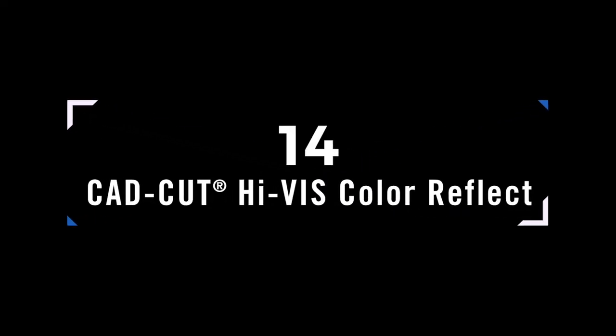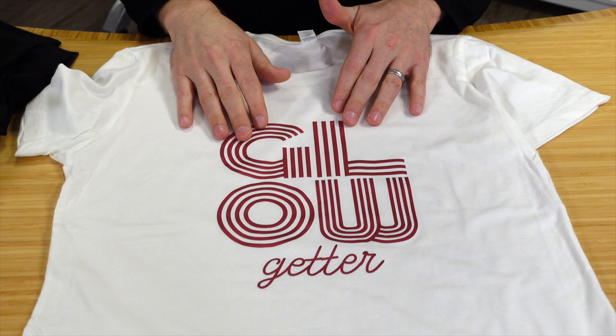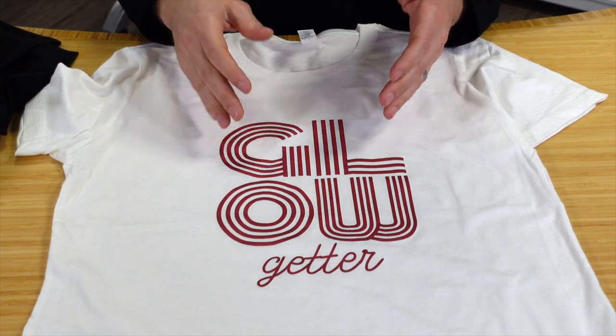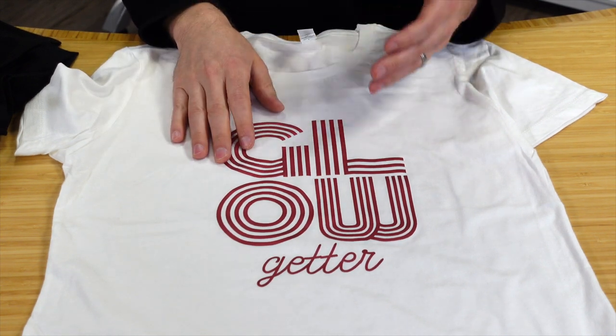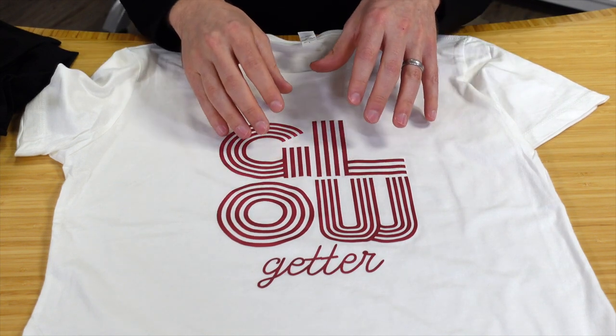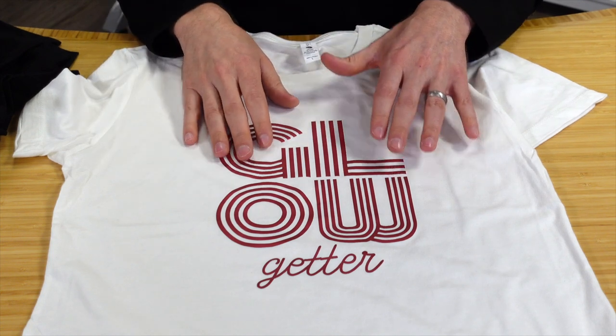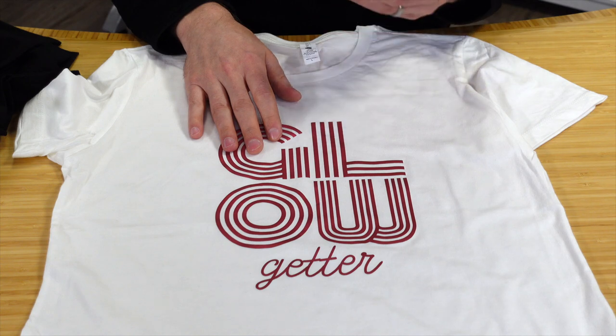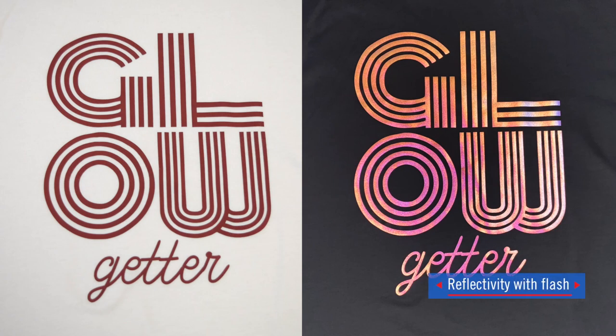High Vis Color Reflective takes 3M reflective up a notch by offering it in different colors — red, black, green, blue, and more. It's more for fashion than function, letting you match brand colors or experiment with colorways for better daylight visibility, while still producing a quality reflective result.